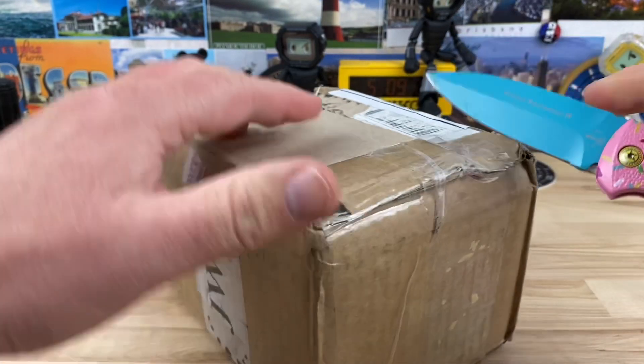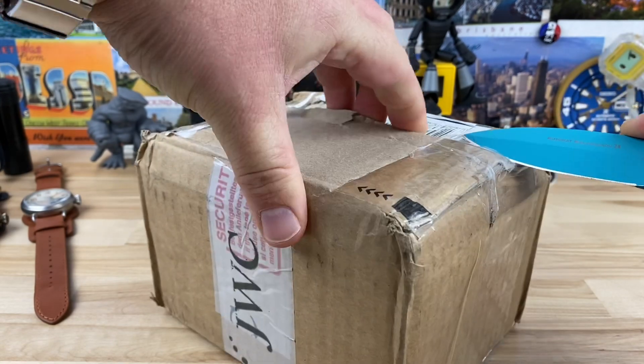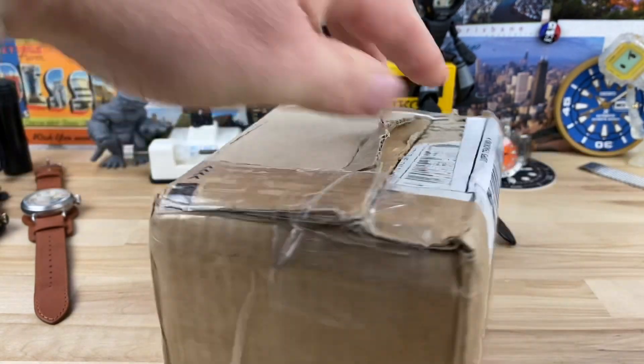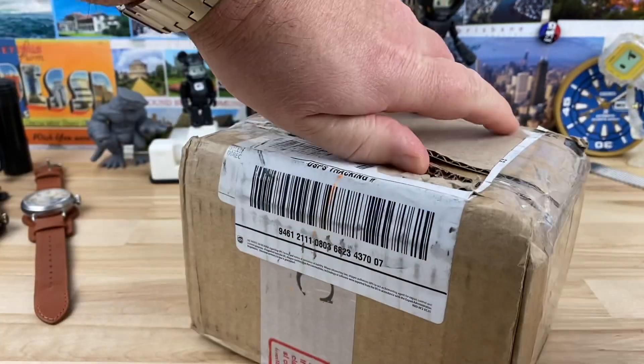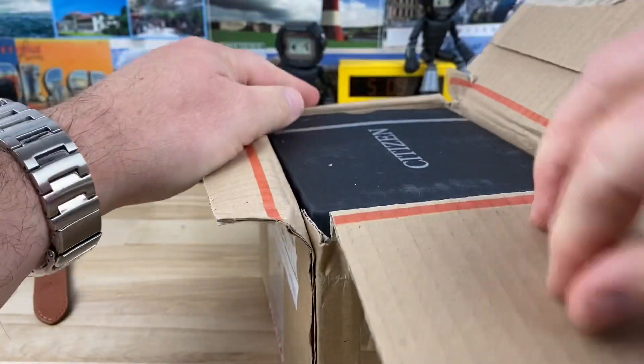All right, guys, I have another unboxing here for you. This watch was sent over by my good friend, Mr. Jeff McMahon. I'll put a link to his channel in the description if you have not checked out his channel. I find it very entertaining, and maybe you will as well. Go check it out.